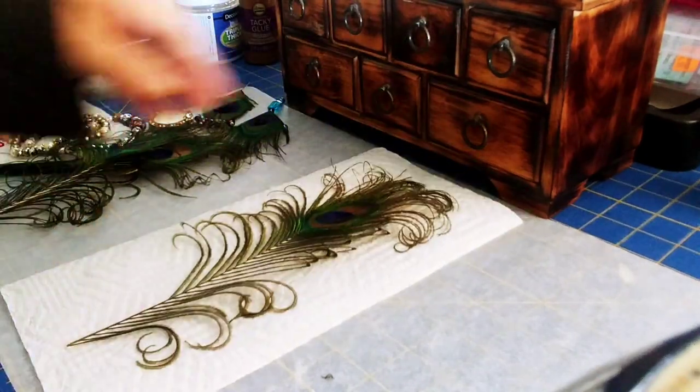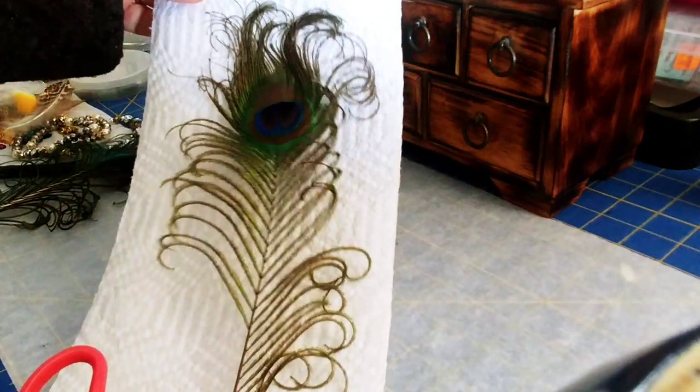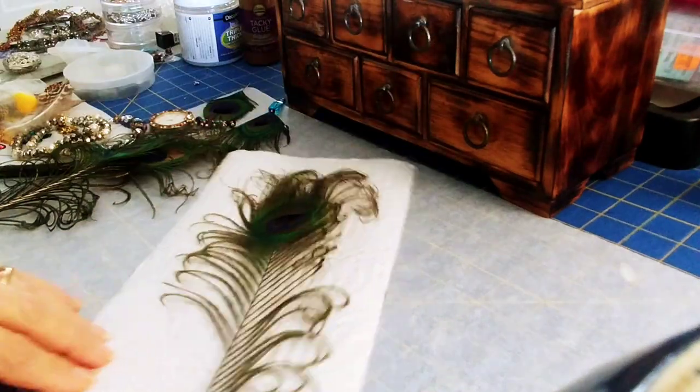So this is what it will look like when you're done. I'll put it on this paper towel — and there you have a curled peacock feather!